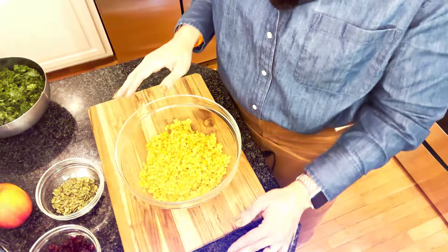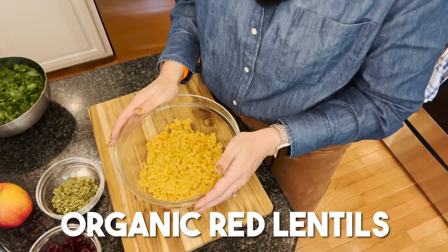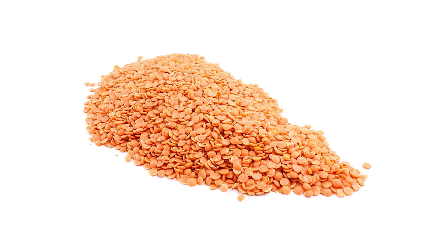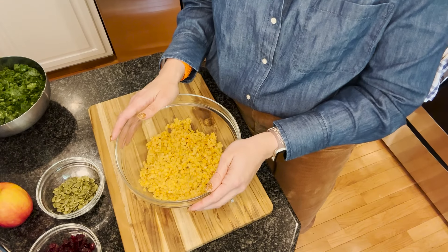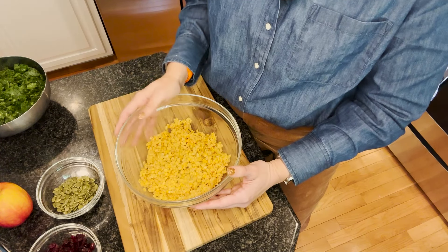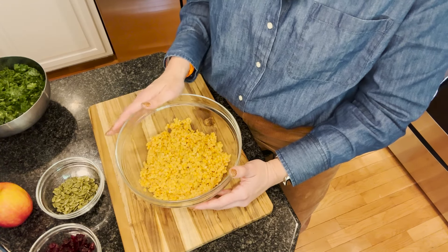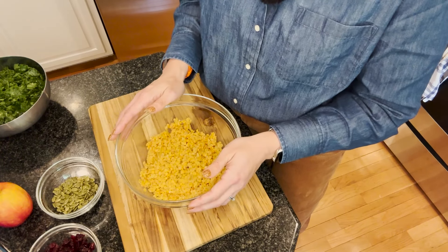This nourish bowl is going to start with organic red lentils that I've already cooked and cooled just for the sake of time. The lentils are full of protein and great carbs that are going to really keep you satisfied. I will be adding some chicken at the end, but if you're vegetarian or vegan you certainly don't have to — the lentils provide a great source of protein. Follow the instructions on your package; mine took about 10 minutes total, then I drained and cooled them.